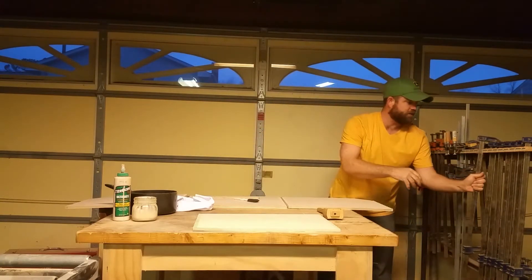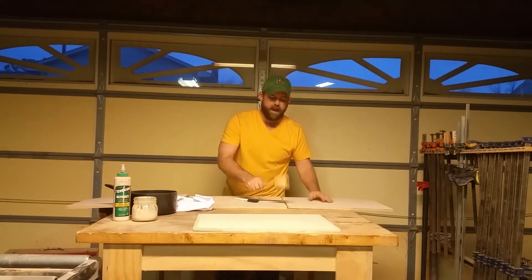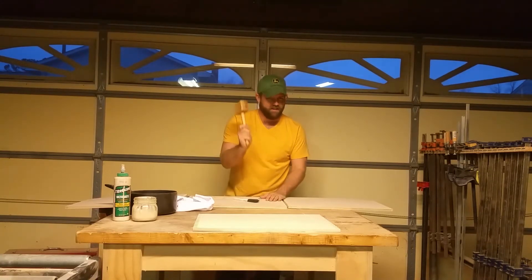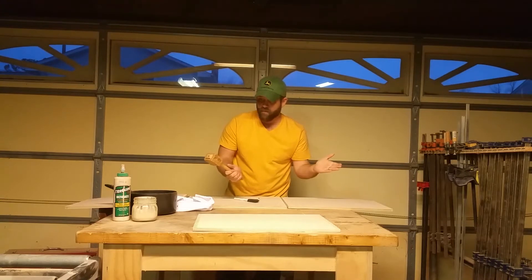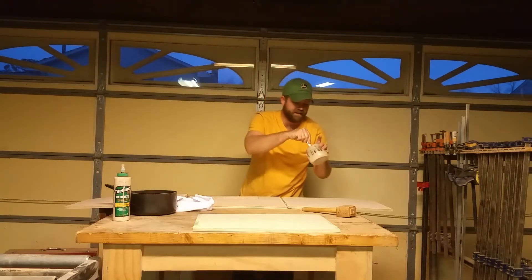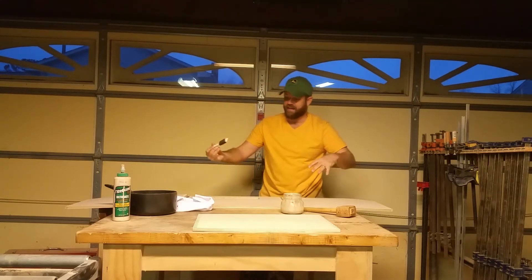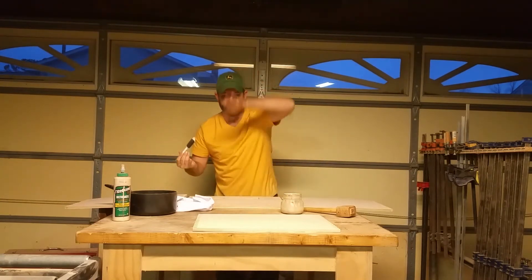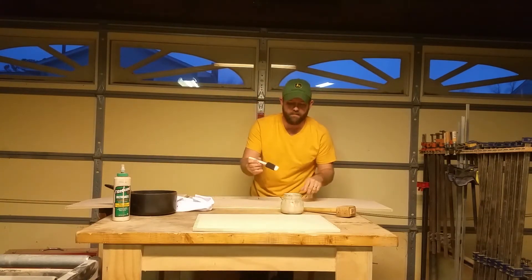I also have a little mallet I made to tap pieces into place, because no matter how perfect you think the fit is going to be, you're always going to need to pop it a little to get it nice and flush. Okay, I'm ready. I'll start by putting some glue on — I've got my inside pieces facing up so it's going to close like a book. Then I'll take the front piece and put it on, tap everything together, and clamp it all.